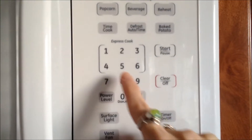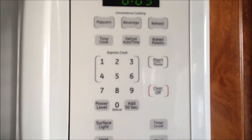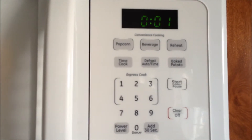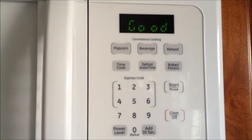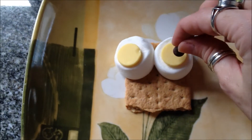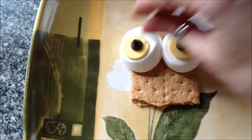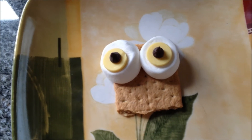Then you put that in the microwave — I did five seconds and then an additional five seconds after that. That just helps the marshmallows pop up and the chocolate melt just a tiny bit, so I would do it for about ten seconds. Then you add your chocolate chips to the center of the chocolate melt.